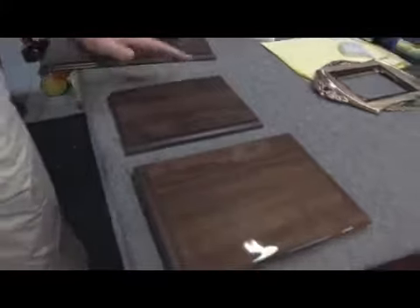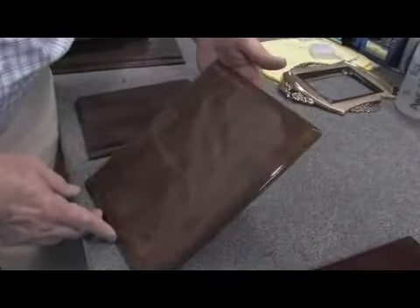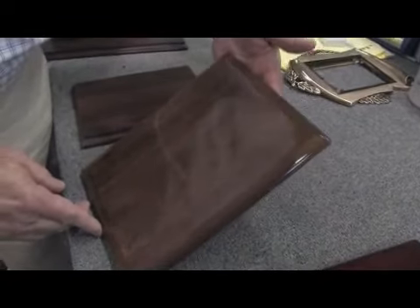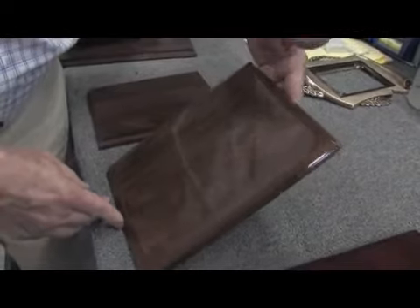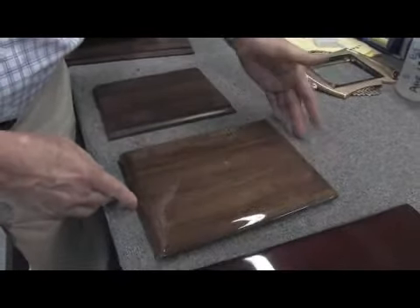We can go on to a different type of finish in what we call today the piano finish walnut. As you can see, the colors are very similar, but there is an extreme high gloss here. This is achieved by many, many coats of lacquer that are applied one at a time very carefully. It does produce an absolutely beautiful finish.